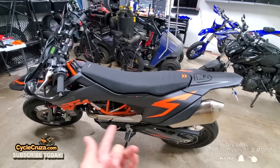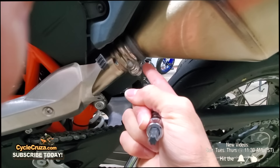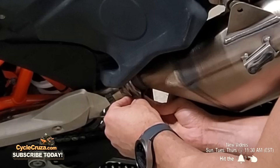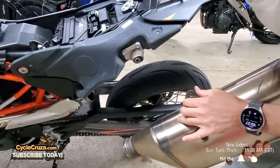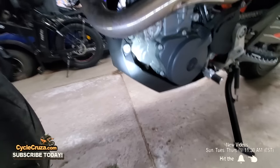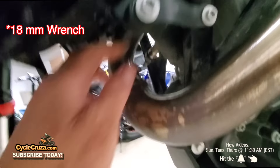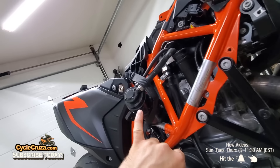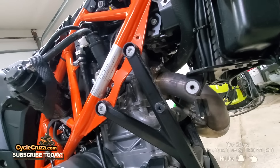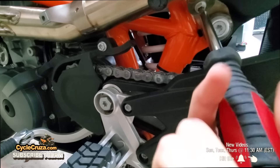First off we're going to remove the fairings on the left side. We're going to remove this bolt and this bolt here. Next we remove the heat shield. Then we remove the O2 sensor using an 18mm wrench. I had to remove the canister and the horn to get access to the flange bolts on the header pipe — those bolts are hard to get to — and there's a bolt holding the mid pipe up.